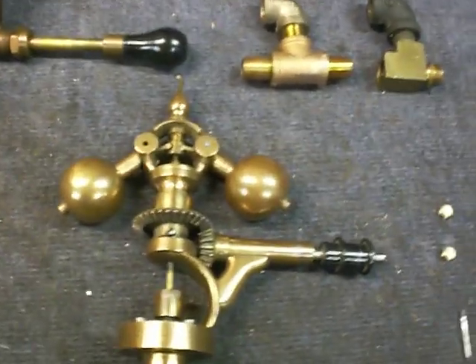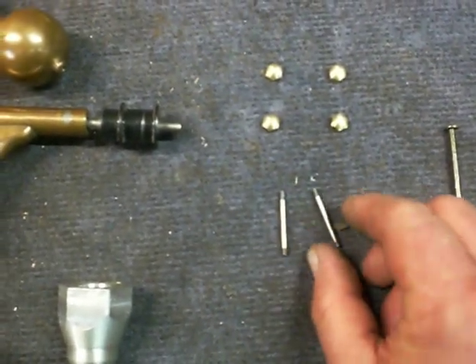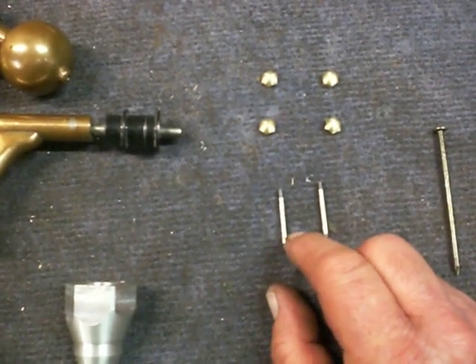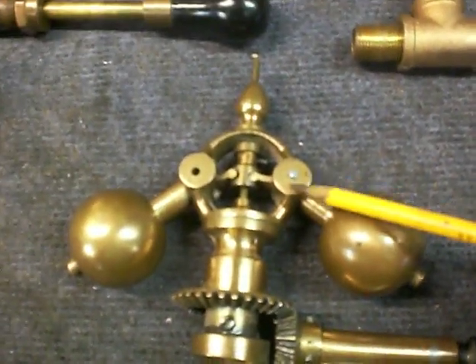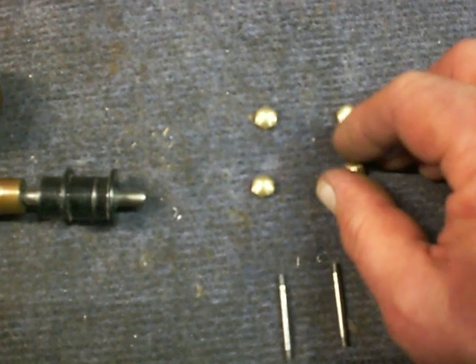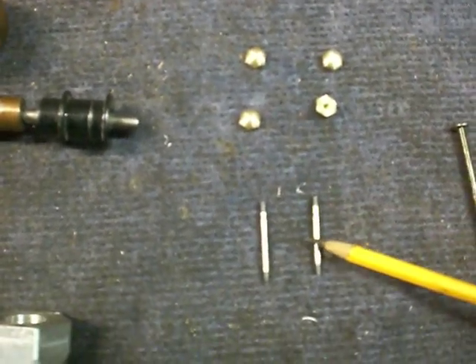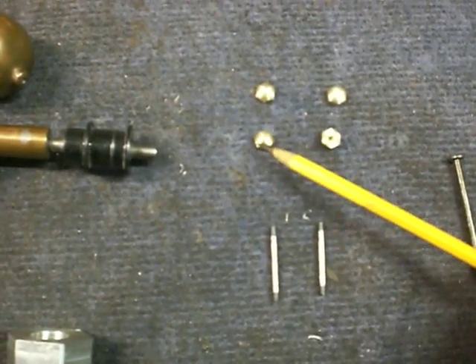So what I did is make some new shafts to hold those fly balls in there. Right here are the new shafts. I didn't think just peening the end over looked very good on such a nice-looking governor, so I made some brass acorn nuts that will thread onto these shafts. It was kind of tedious to make these, but it's going to make it look a lot nicer.